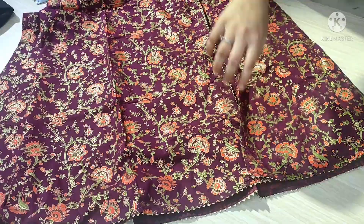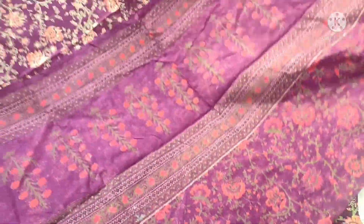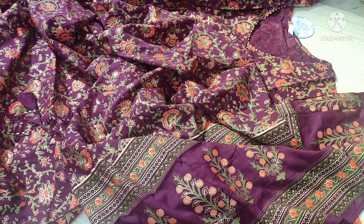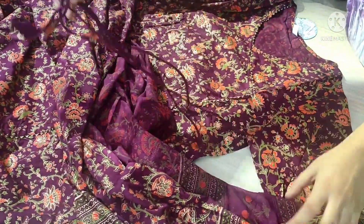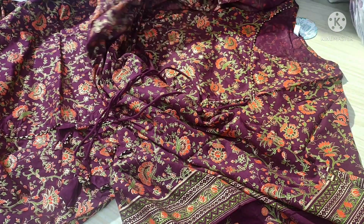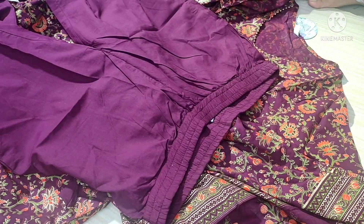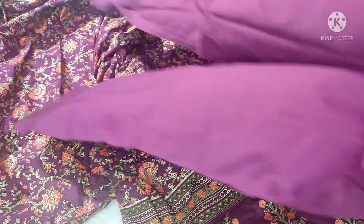With this outfit, the dupatta overall looks great and all the foil prints on the kameez match perfectly. My favorite part is how to style and carry this look — you can pair it with plain, minimal pants. The sizing is good; my size was large, but keep in mind the size of each brand is different. Narrow bottom pants work very well with this.